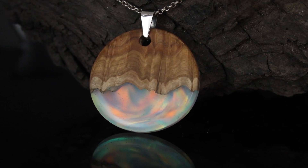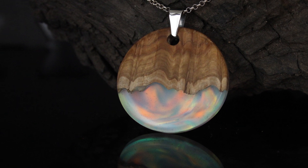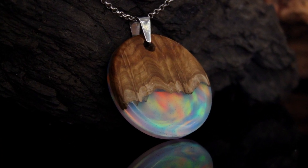In this tutorial I'm going to make a beautiful wood and resin pendant with an opal backing, so it looks kind of like an Aurora Borealis Northern Lights kind of scene. It should be pretty cool. Before we jump in, let's run through some of the tools and materials you'll need, and then we'll crack on with making the pendant.